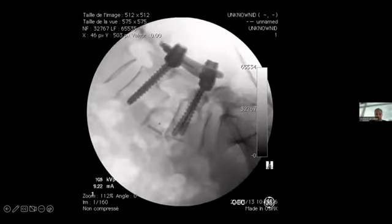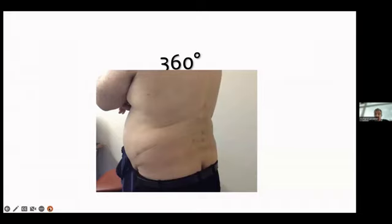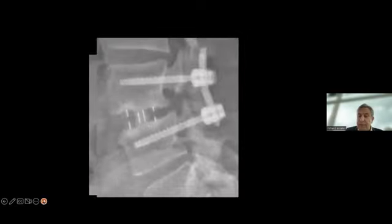When it comes to high pelvic incidence, I do the ALIF first and percutaneous screws second. Here is one such case: ALIF first, then placing the screws second.